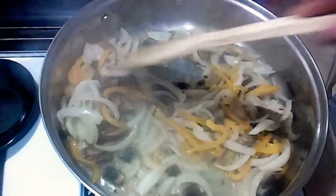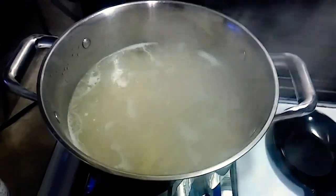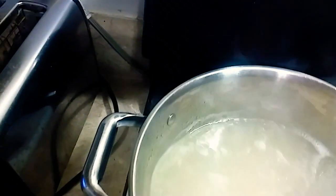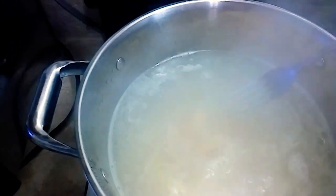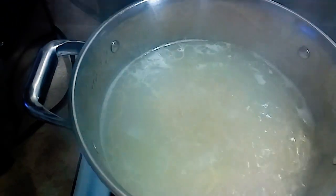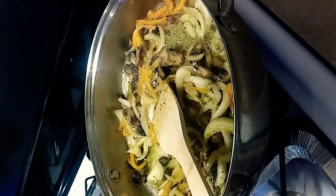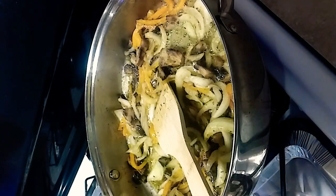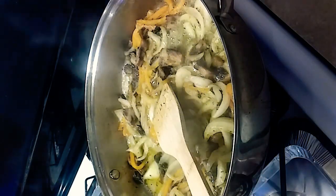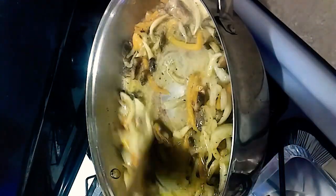Cooking this down. I believe my linguine noodles are done so let me check. Yep, they look pretty done to me. I think I'm getting some hot water in this grease. I'm going to add a little bit of clam juice in this oil with the butter.